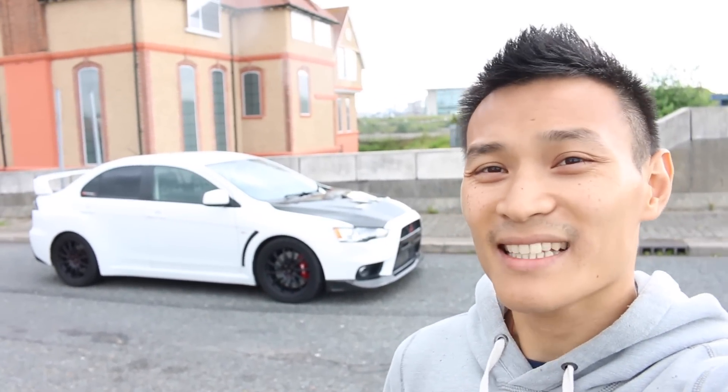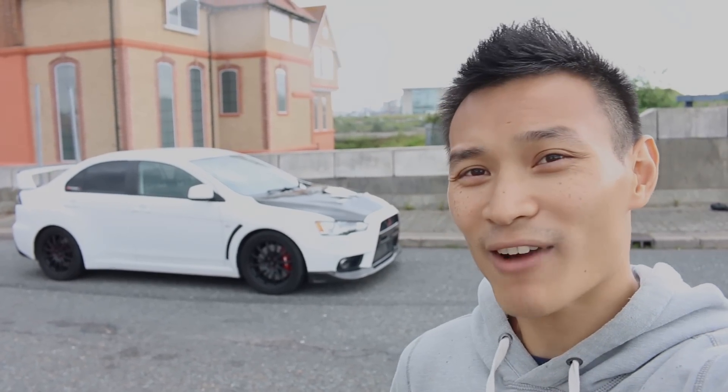Hey guys and welcome to Performance Cars. Today I have a Mitsubishi Lancer Evolution 10. This is nowhere near standard and it's running about 400 brake horsepower. So let's go take a look around.